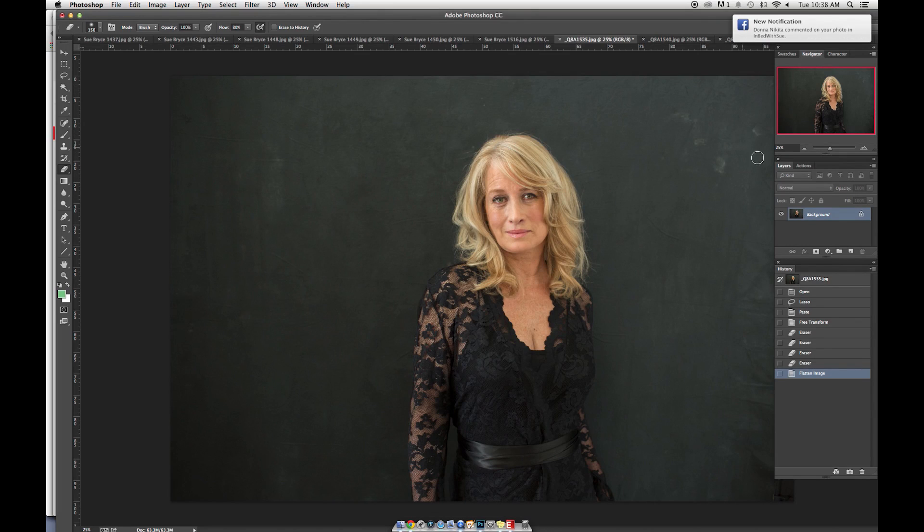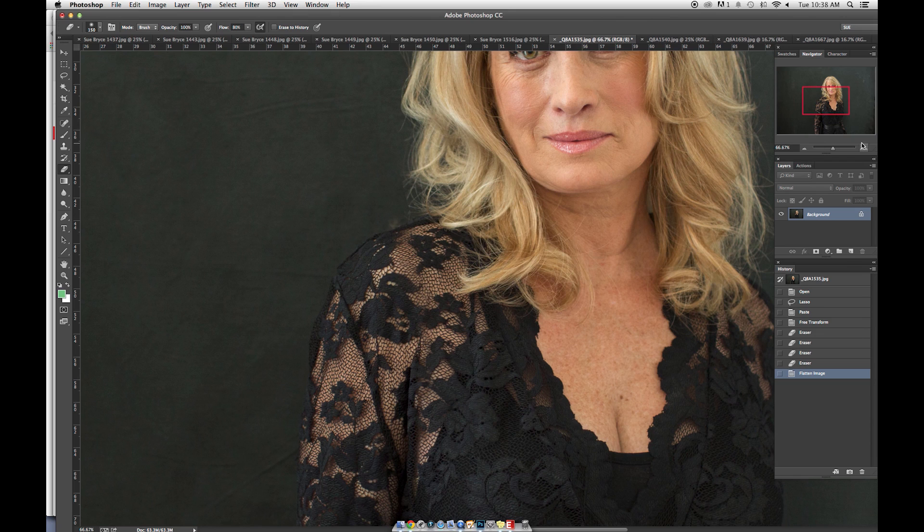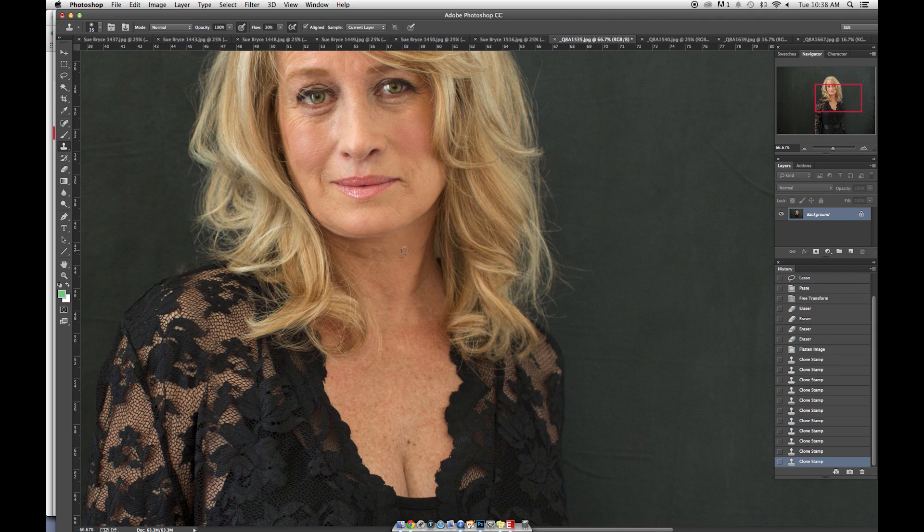The hardest part about having a mature face is that we overdo them really quickly. I'm going to give you two different ways to retouch a mature face. My go-to straight away is clone. What I love about clone is that if you drop down to 10% flow, work between 10 and 20, you will remove without blitzing, without taking away everything — and that's really important.